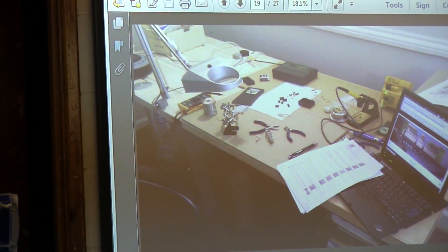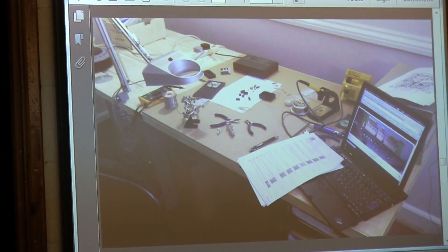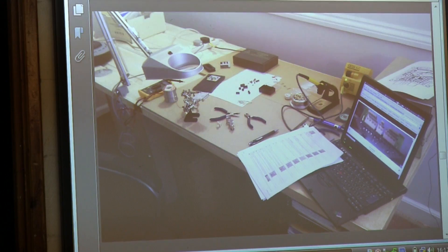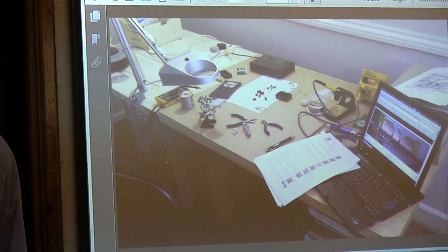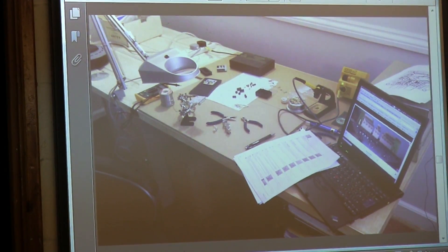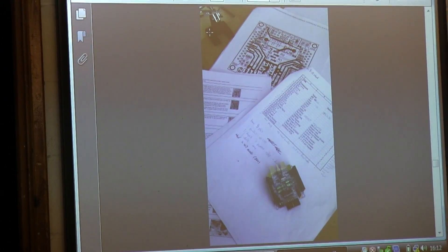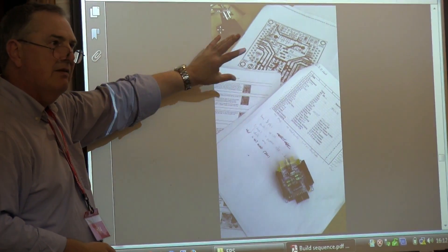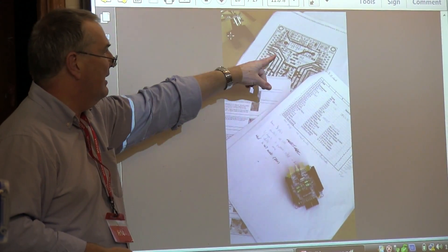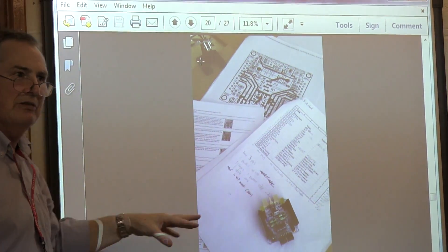We need to check what equipment is available and how many people have done soldering before. That's the completed board and the circuit diagram. You have access to all the information — circuit diagrams, component lists, and so on. This is the kind of thing hobbyist electronics people do, and it's the same kind of work you do in professional electronics too.